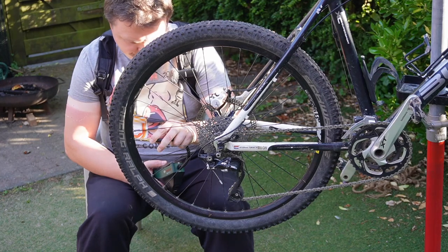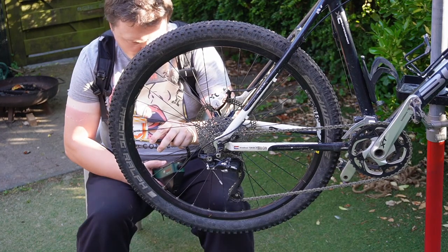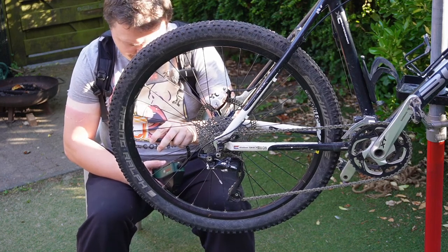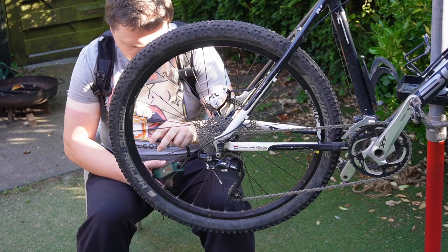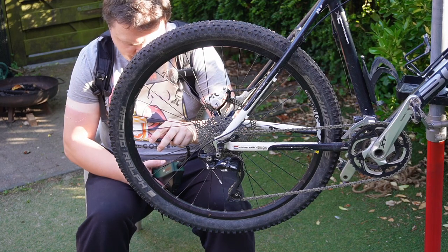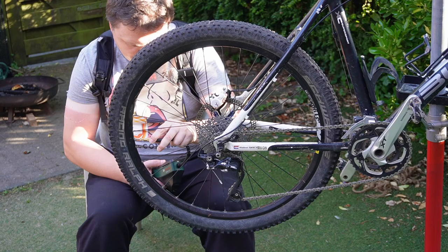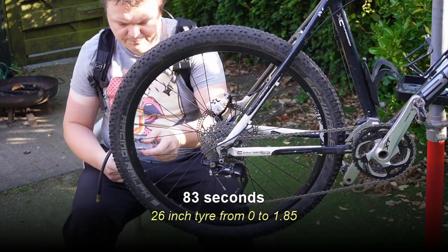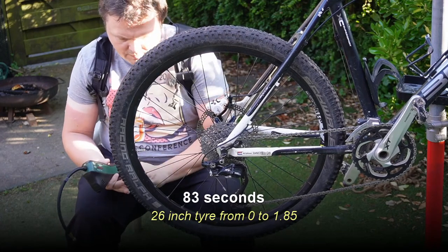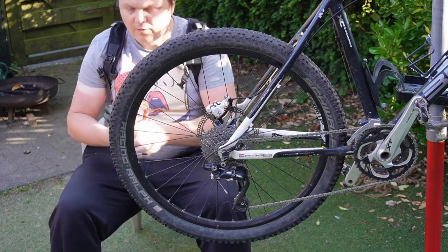It will cut off automatically. Just watch the internal pressure increasing: 70... 175... 180... and okay, it's 185. All right, put the dust cap back on — boom — almost no effort.